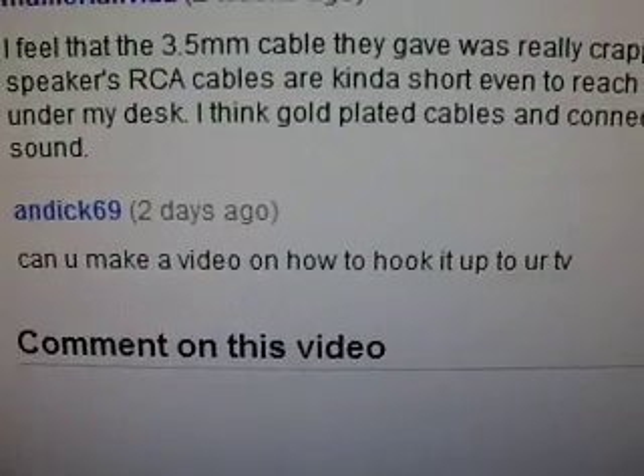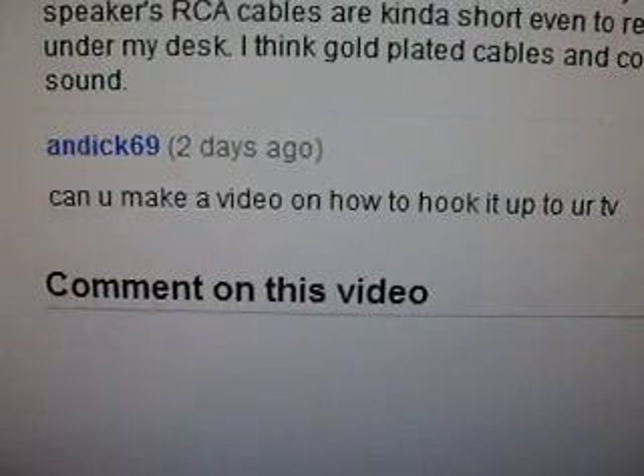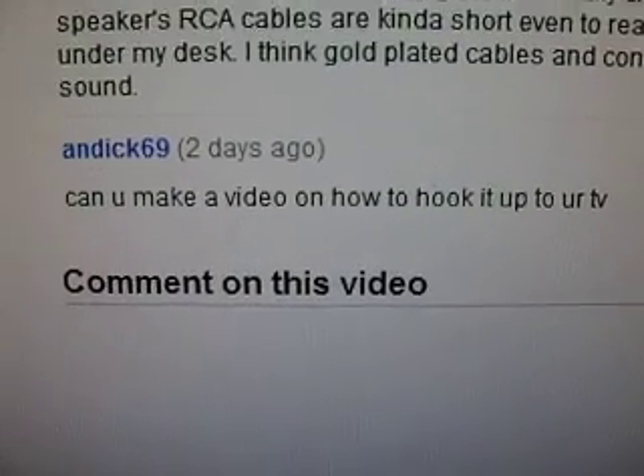Hey YouTube, Chris from Jersey here. A couple days ago, someone named Andik69 asked me if I could make a video on how to hook up the Bose Companion 3 Series 2 speakers up to your TV.